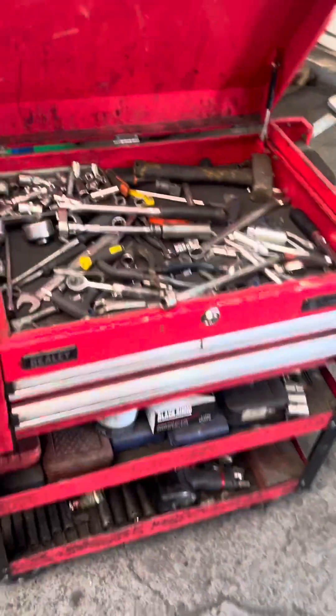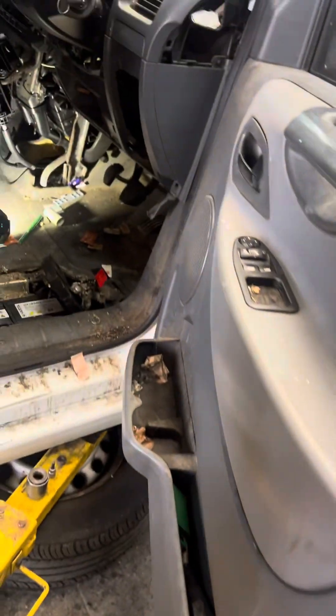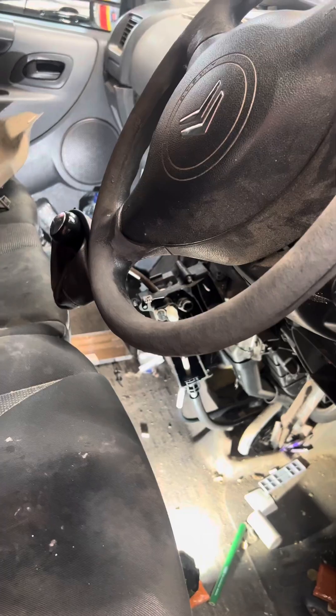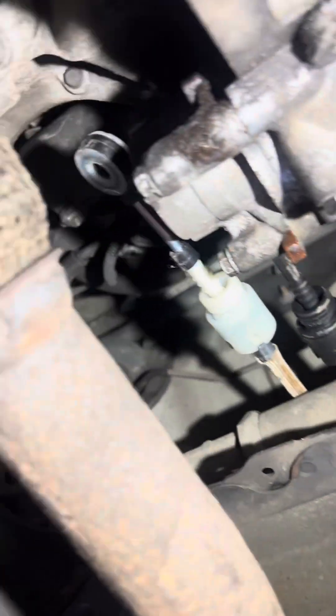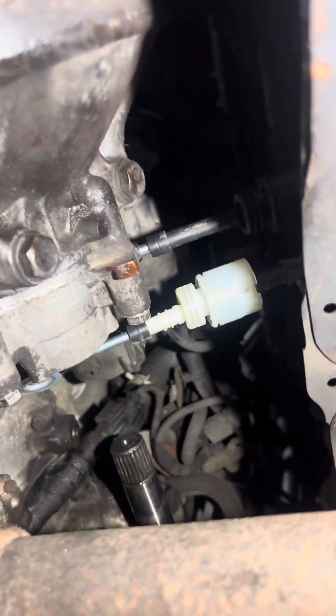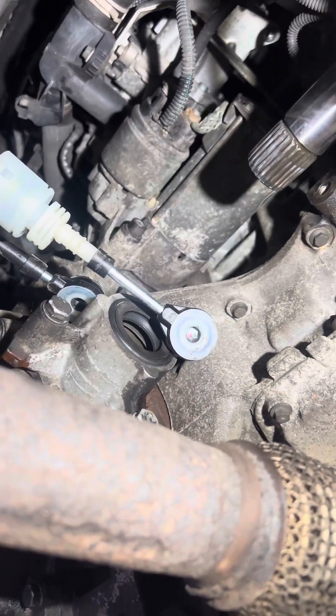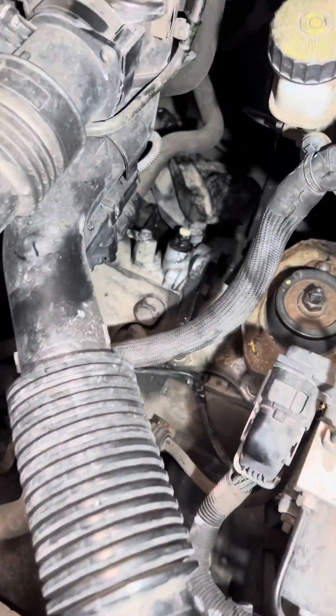I need to put some grease on here, and also I need to check the other one because maybe it's sticking somewhere. I need to make sure it's in a good place, then I can put back the plastic. This is the cable coming from there — put back everything, all good.